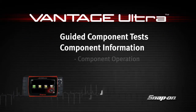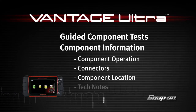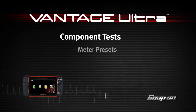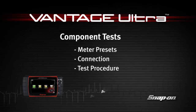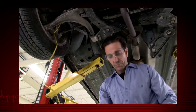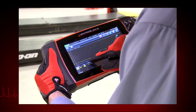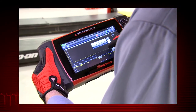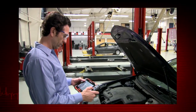Welcome to Snap-on Training Solutions. This module is designed to help you get the most out of your Vantage Ultra diagnostic tool and covers the powerful information available in guided component tests. Snap-on's exclusive fast-track guided component tests include a variety of resources to test automotive components for a confident diagnosis. This avoids replacing the wrong part and the risk of comebacks.